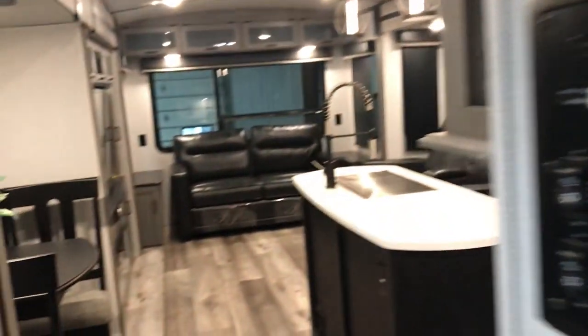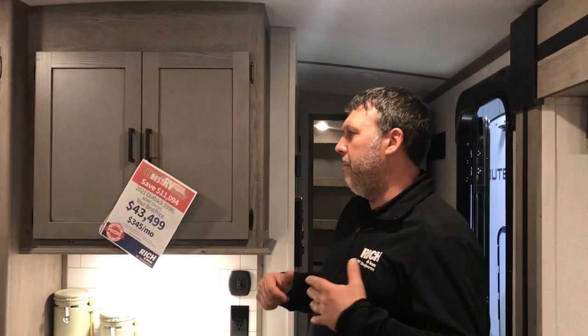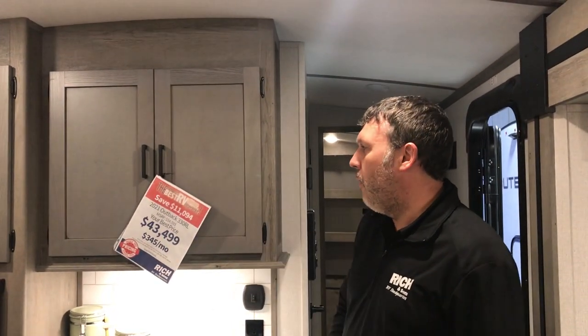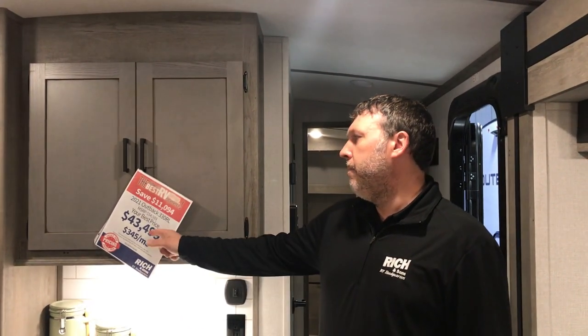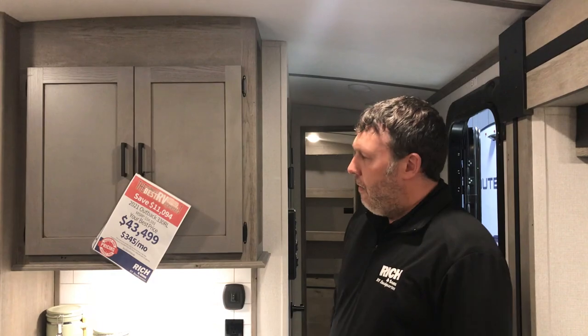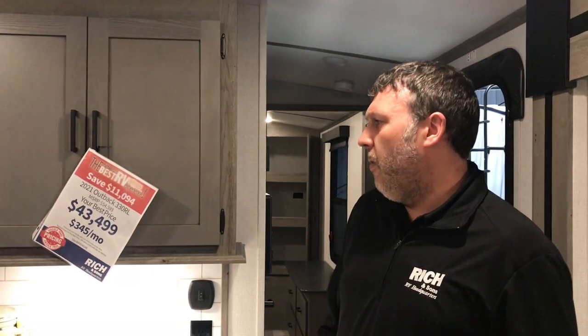Outbacks are great campers and this one is priced right for you. We put our prices out so everyone can see them — no hidden fees. $43,499 is your best price on this 2021 Outback 330 RL. About 10% down for the bank's preferred term, so $4,400 down, you'll be looking at about $345 a month. Come check it out and we will see you soon.